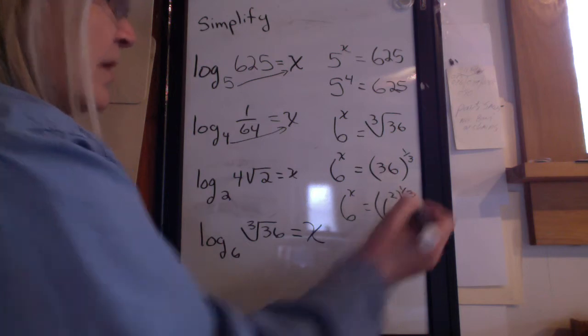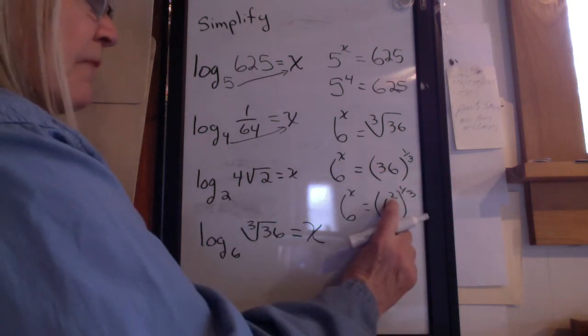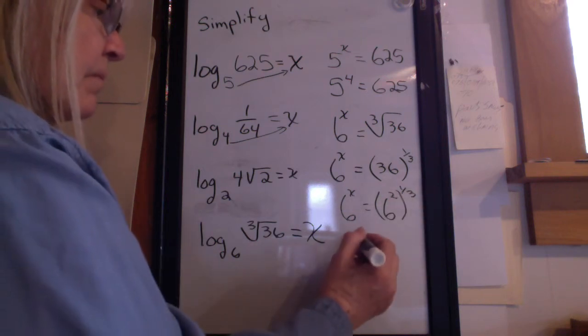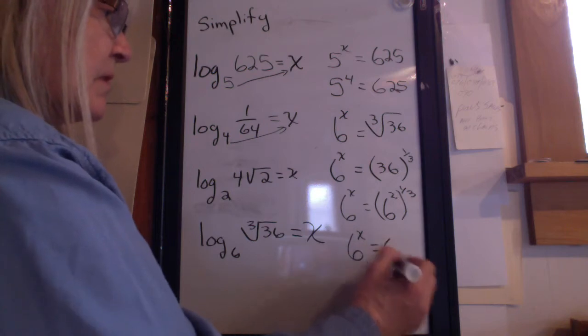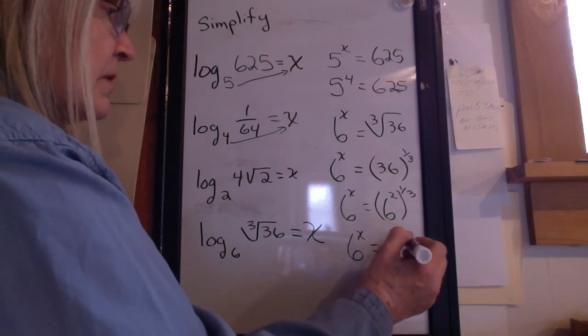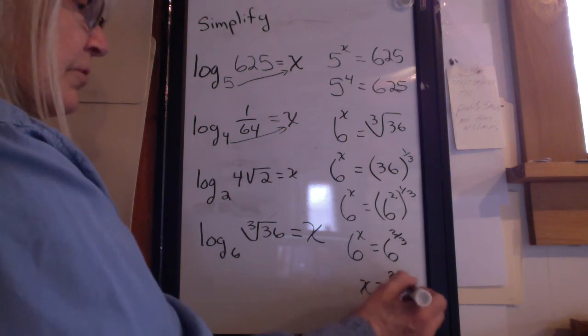36 is 6 squared. Now, what's the rule when I have a power raised to a power? I hope you said multiply. So 6 to the x equals 6 to the 2 thirds. So x equals 2 thirds.